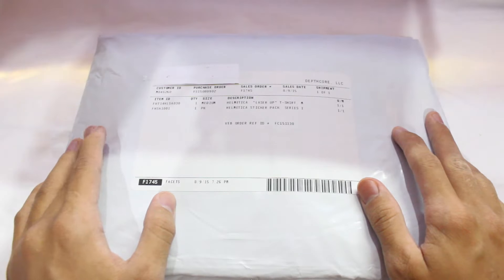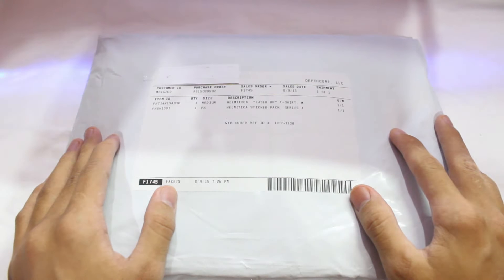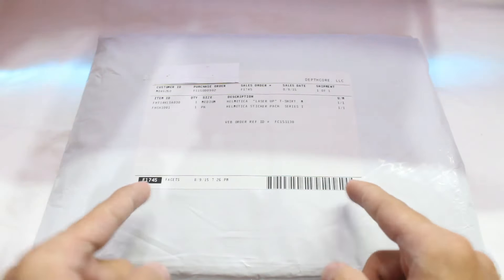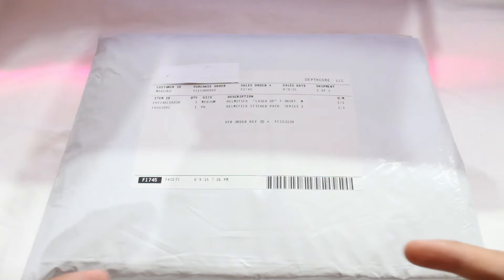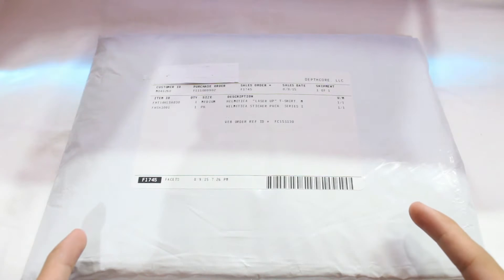All right guys, here we go. It is right in front of us as you can see. So basically it's a t-shirt — it's a wearable art, and it is designed by Justin Maller. This is a packet in front of us, it is well labeled with my name, and the name of the t-shirt is 'Laser Up'. You can get it in various designs, not only this one.